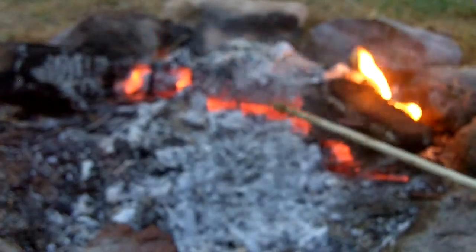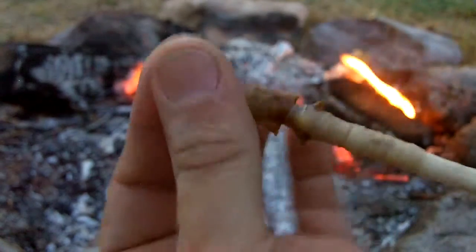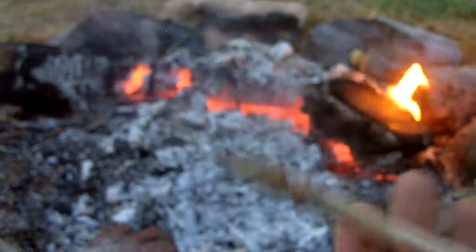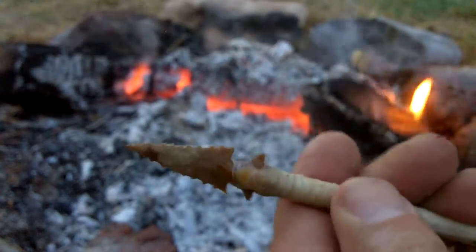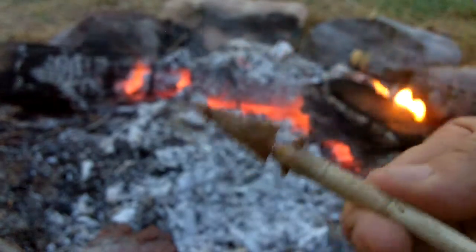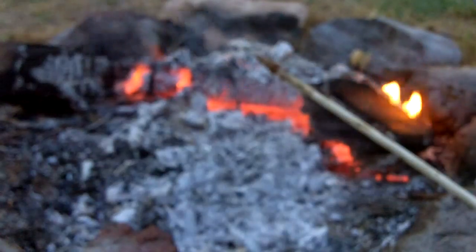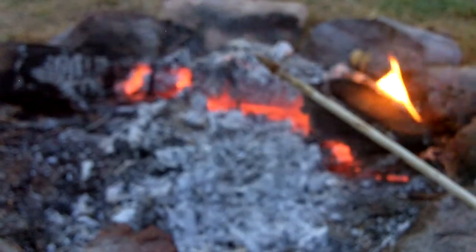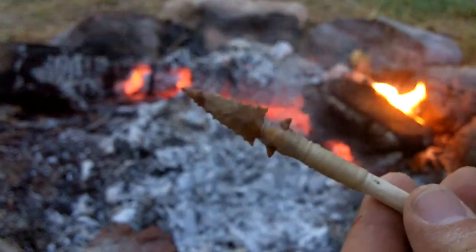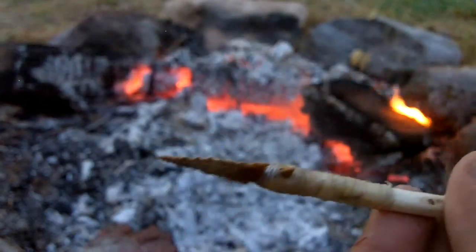When you dry it close to the fire like that and keep it warm, you can make subtle adjustments to the arrowhead. It is not going to dry all the way, just enough to where you can see the sinew is turning a little bit white on the outside. And you can just leave it close to the fire like that. That's it.